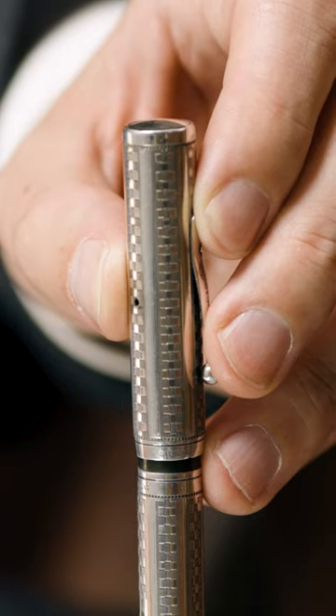This is an absolutely beautiful pen, and it's really hard to believe that this example I have in my hands right now is over a hundred years old.